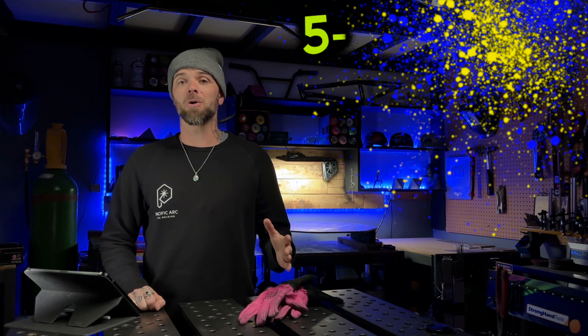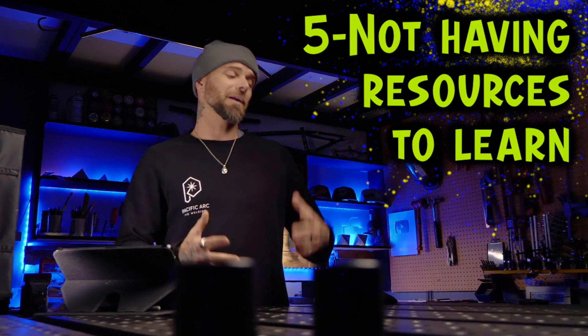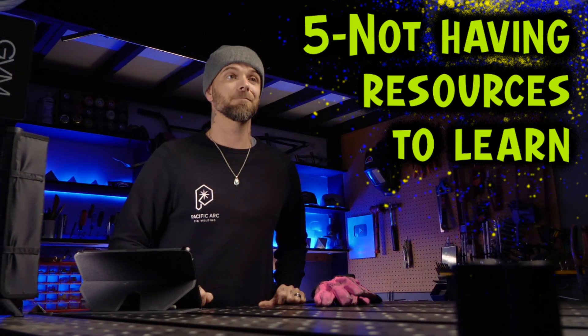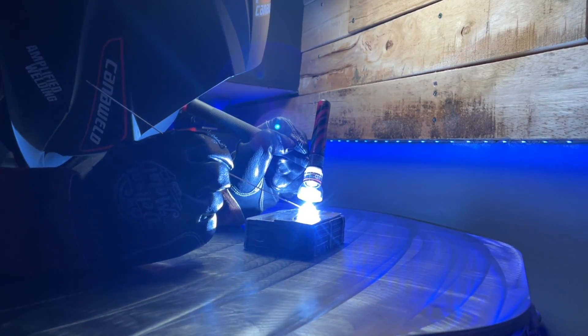Even if everybody has taken the time to stop and break down and thoroughly scrutinize their own work, a lot of people can still struggle because they don't exactly know what they're looking for. This leads me to the next thing that keeps most people stuck, and that is not having resources to learn. Having something that you can follow like a guide or a lesson plan is something that is going to save you an immense amount of time. Being able to know exactly what to start with, as well as the proper steps to take for the progression you are looking for, is something I desperately wish I had when I first started to weld. At the shop where I started to learn, I would stay late, practice after hours, practice on coffee breaks — you get the idea.